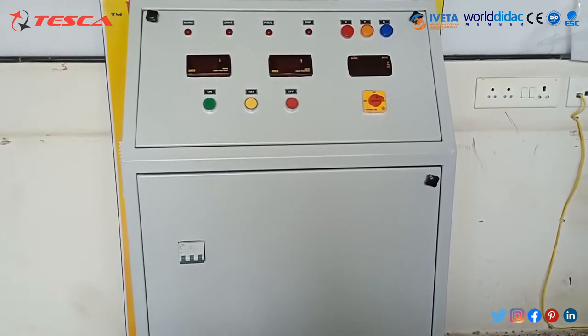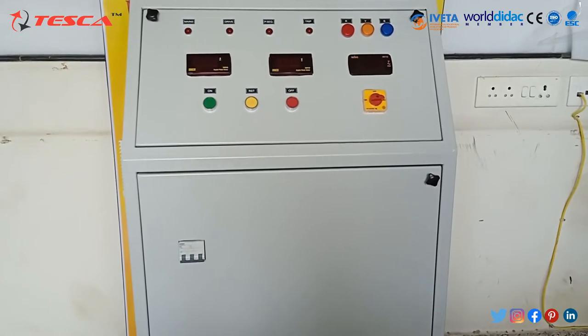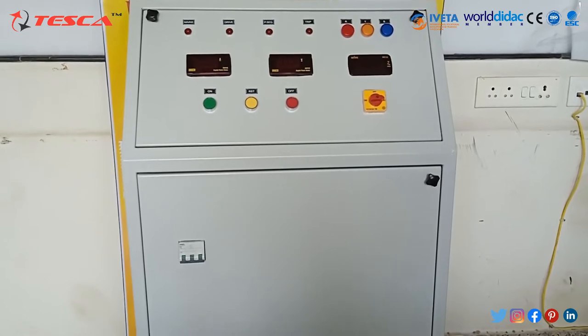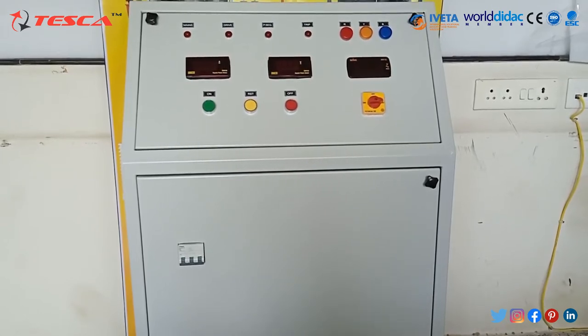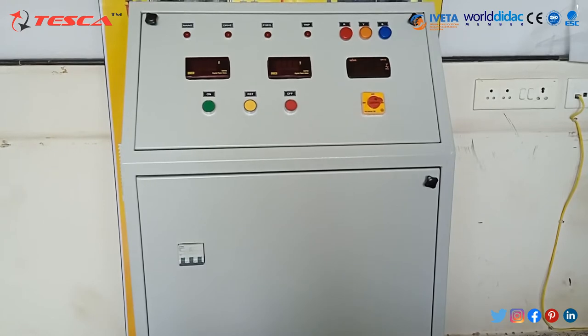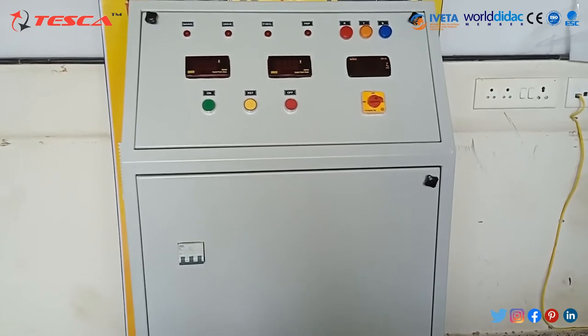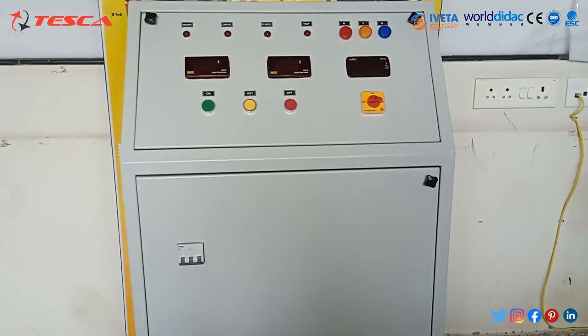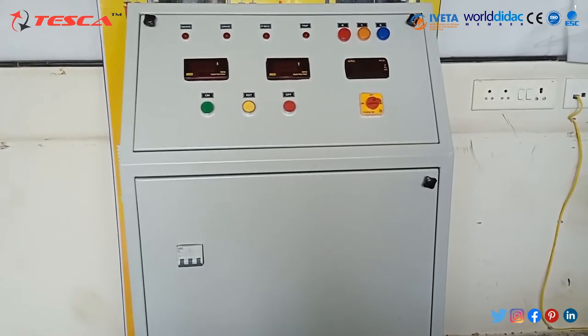DC regulated power supply is an important device mainly used in electrical engineering laboratories for the purpose of conducting experiments in DC machines and circuits. This unit provides 220V fixed DC output, and output voltage and current are continuously monitored on two front panel meters. The main power circuit consists of a thyristor bridge circuit which rectifies the incoming AC supply to produce a fixed DC supply to DC machines. The assembly of thyristors is mounted on a heat sink.